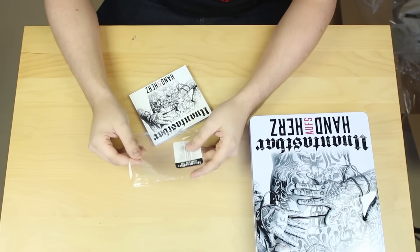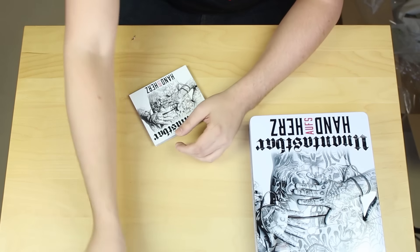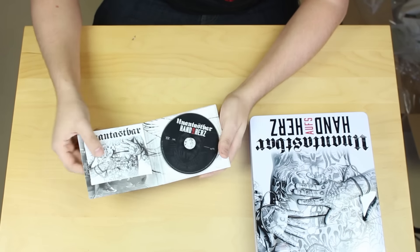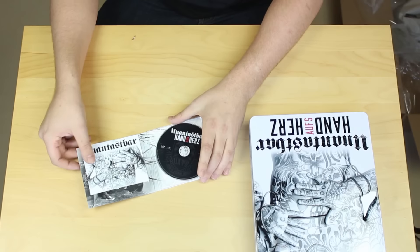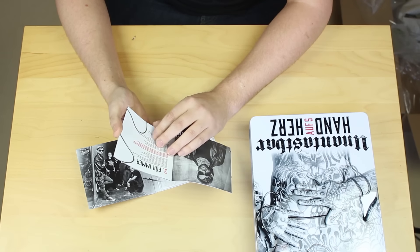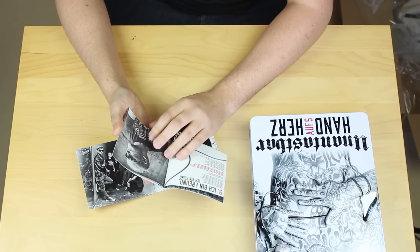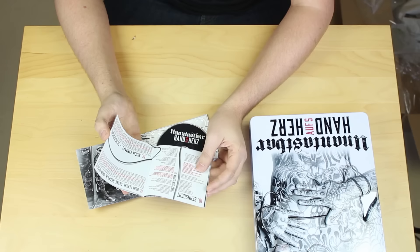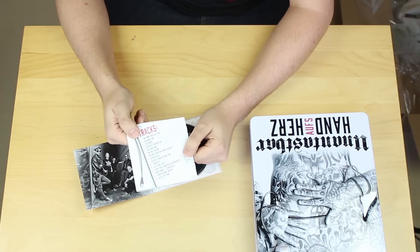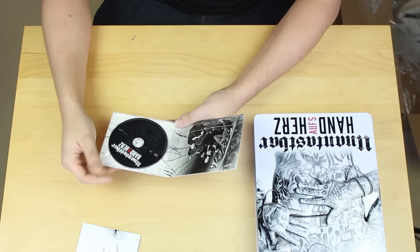Los geht's! Morgen schon am 15. oder 16. in der Turbinenhalle beim Pogo Festival, und dann geht's Anfang März so richtig rund. Und jetzt haben wir hier Unantastbar 'Hand aufs Herz' - natürlich mit CD drin - und Booklet. In diesem Booklet befinden sich ein paar Bilder und die Texte der Songs. 15 Tracks.